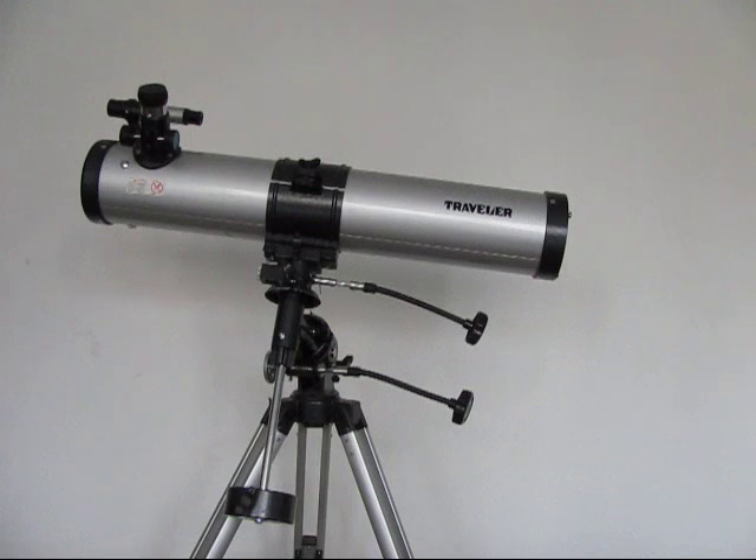My friend's telescope is a refractor — that's one we're going to be reviewing next. It's got a 900 millimetre focal length, and that means the images you're going to see on the telescope are more crisp, and more light can enter the telescope.